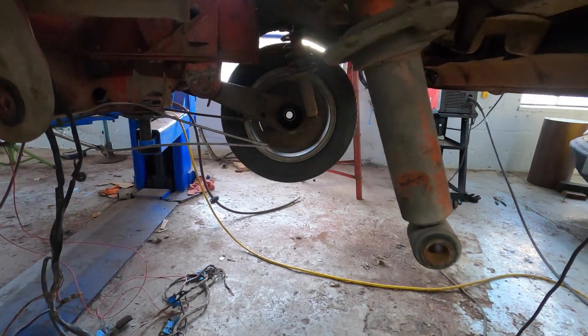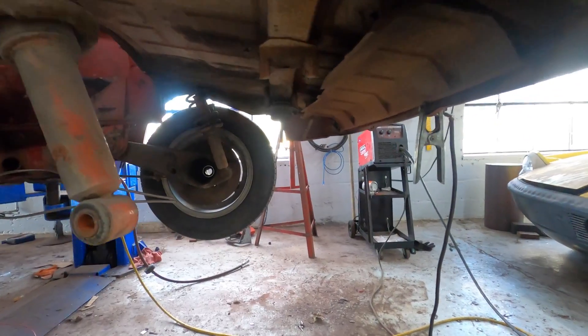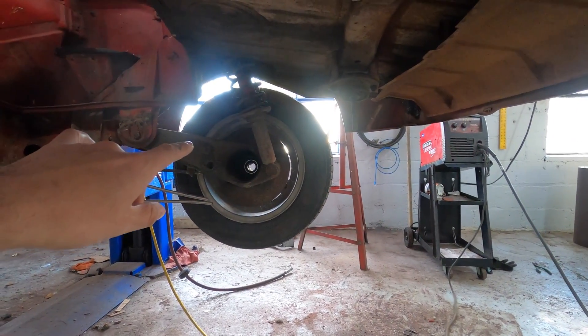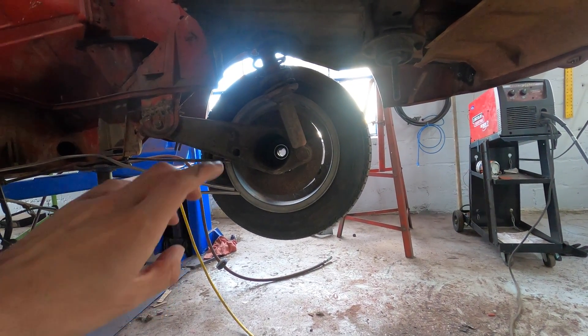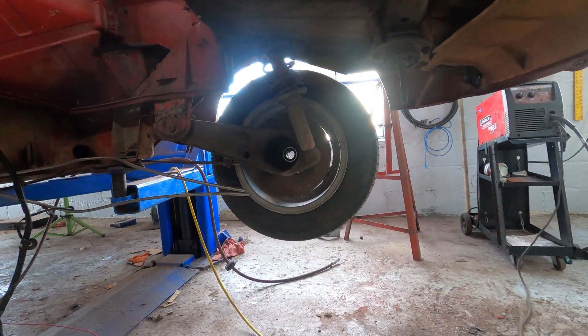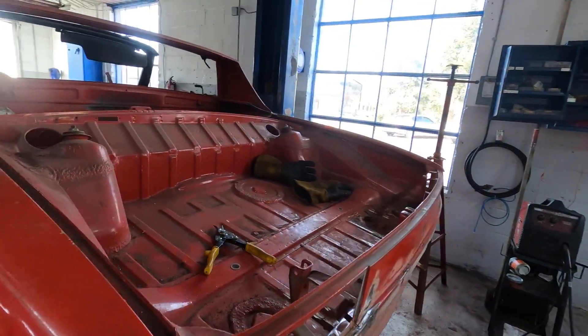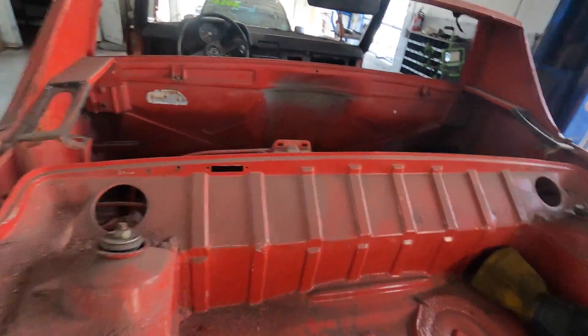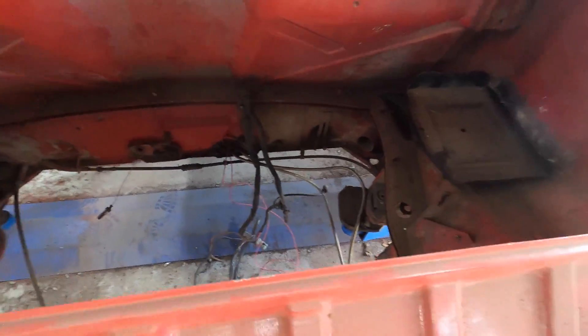And it'll save a ton of weight. The axles will all be stock. We'll be able to use the stock tachometer, speed sensor, everything. So this should be a pretty sweet build. I'll show you the batteries that are going to go right in here — I'm going to be using Chevy Bolt batteries. Total weight should actually be reduced. Excited to see what happens, but we're going to do the bench test and try to hook it up to the transmission and see if the transmission works.